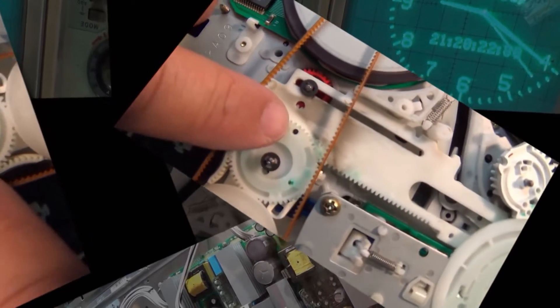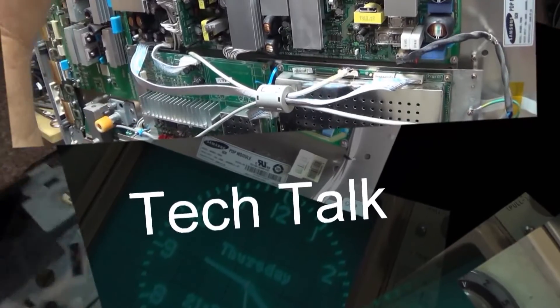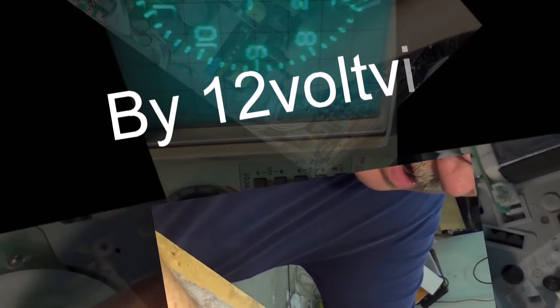This is the third and final part of our restoration of the Viking Series 662E, which was an Electrohome-made radio sold by the Eaton's company in Canada. In this one we're going to put the new audio output transformer in, reinstall the chassis, and test it out.